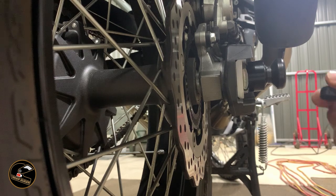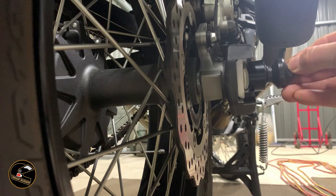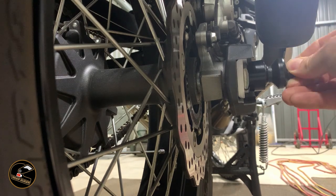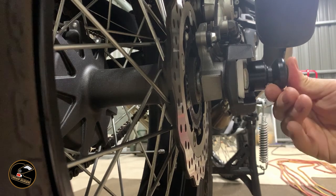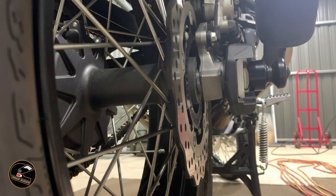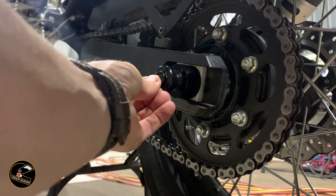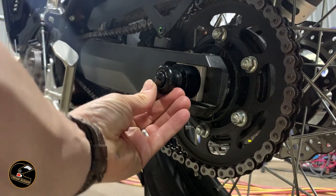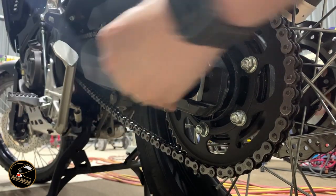Then we install these rubber nut covers. They're a bit fiddly — they just push in and they're made to a certain standard. You've just got to mess around with them a little bit to make them cover up the nut. Push it home — that's that side. We'll do the same for the other side. Like that, just push in. They don't spin — they're not spinners. And we're on, we're done.